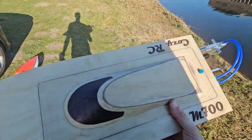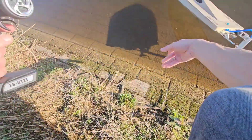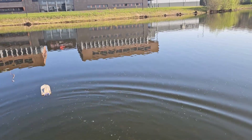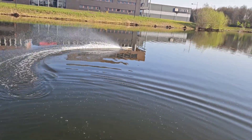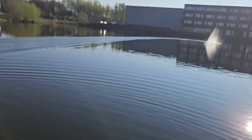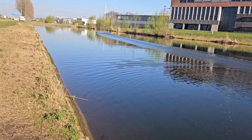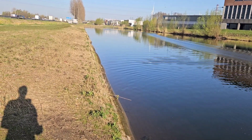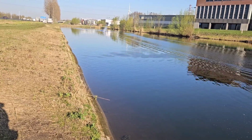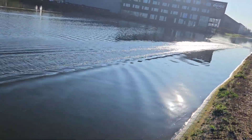Let's see the speed. Start with a 43mm prop. Let's go for a sprint. Nice. Another sprint. Oh yes — she's definitely moving faster.